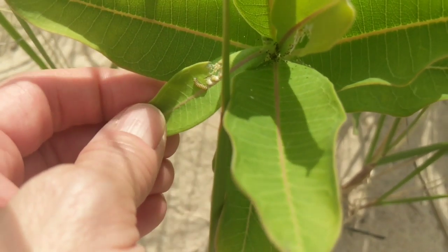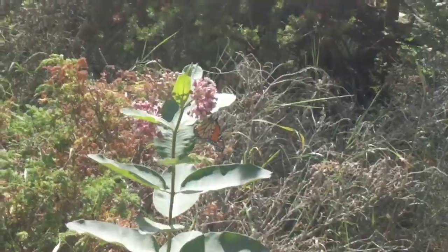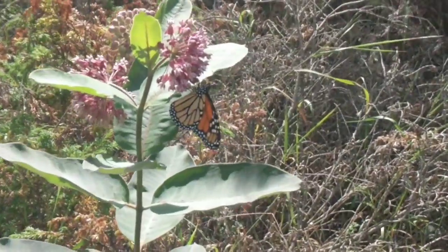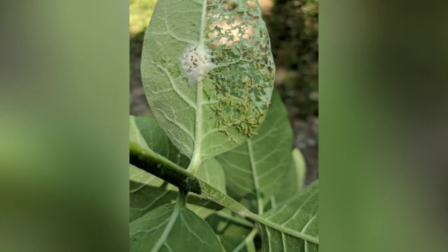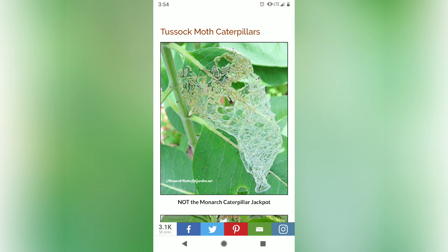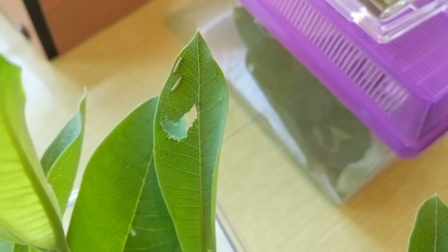I wanted to show you guys something new that I learned this week. I found this leaf and it had a bunch of what looked like monarch caterpillars on it, but I'd never seen that webby looking thing in the middle, and I've never found more than one or two caterpillars at a time. I looked it up and found out this is actually a tussock moth caterpillar — they are laid in a web of a bunch of eggs, and they do destroy milkweed. So not the monarch caterpillar jackpot. Usually you will only find one or two monarch caterpillars on a leaf at a time.